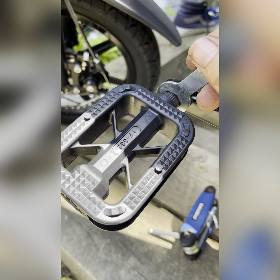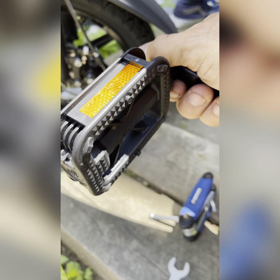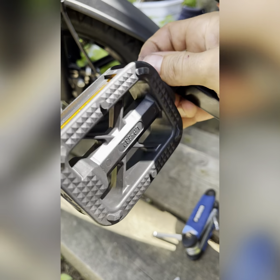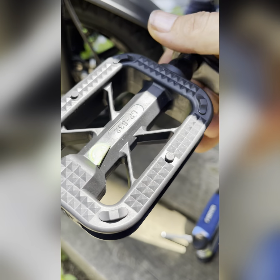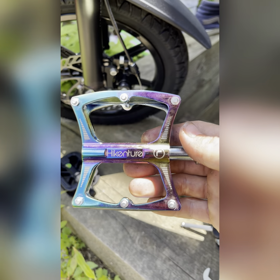On the left-hand side it's reverse threaded, so you have to turn it to the right to release it. You should be able to just spin it off once it's cracked. We're installing these HIKENCHER rainbow pedals.